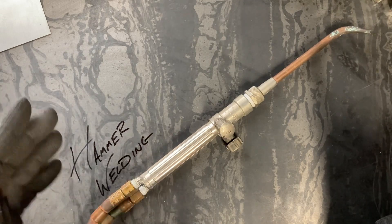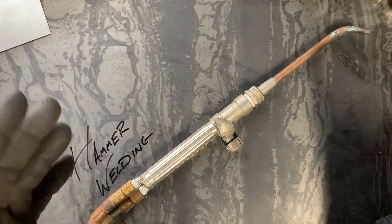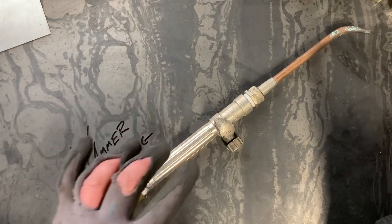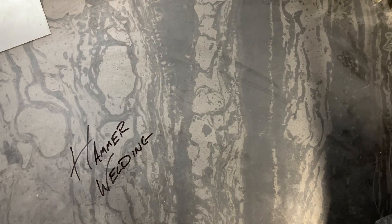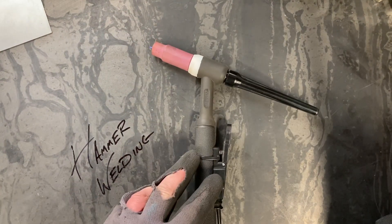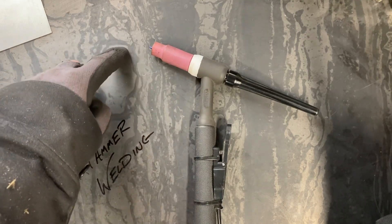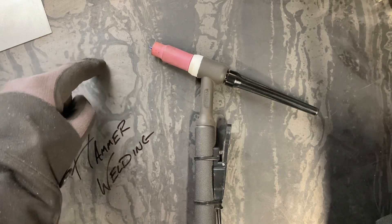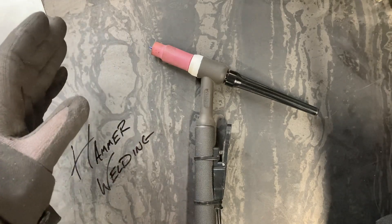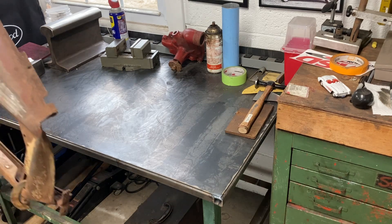Traditionally, hammer welding is performed with an oxy-acetylene torch. Oxy-acetylene welding provides a large heat-affected zone and a very malleable weld bead for you to manipulate with a hammer and dolly. Today, however, we're going to do some hammer welding with the TIG torch. In comparison, the TIG torch has a much smaller heat-affected zone, which means you're in a bit more of a time crunch to manipulate the weld while it's still hot and malleable.